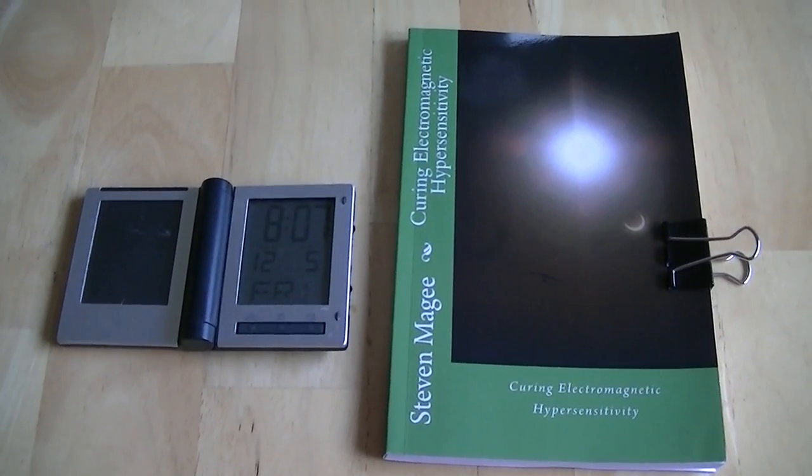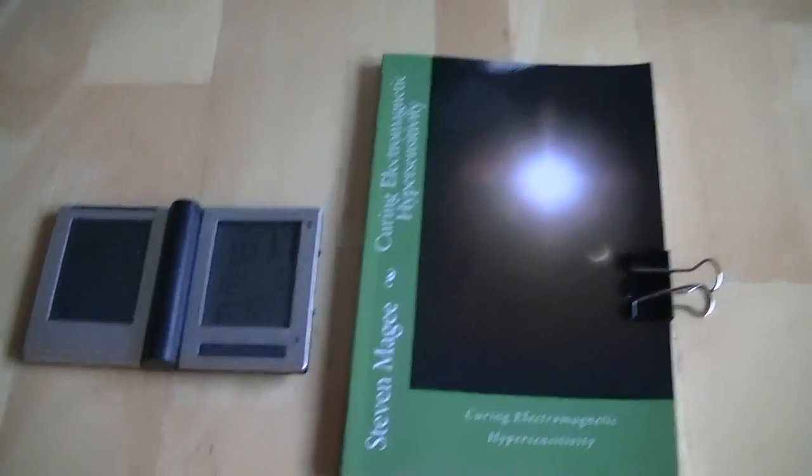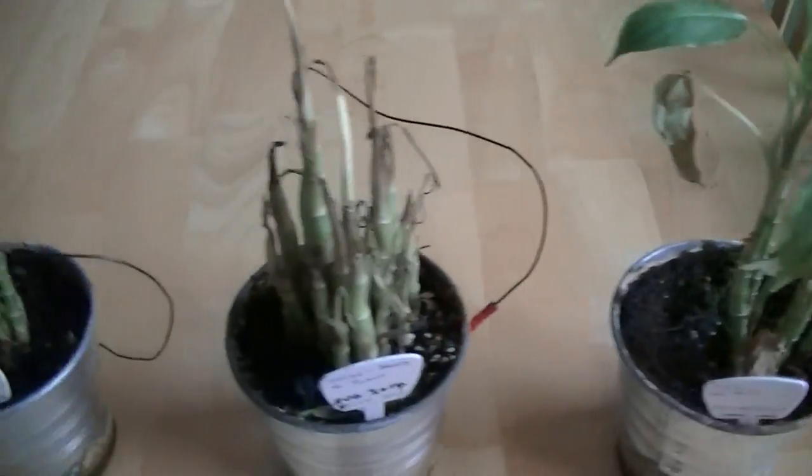Hi, my name is Stephen Magee and I'm the author of Curing Electromagnetic Hypersensitivity. I'm here to take a little look into this experiment.